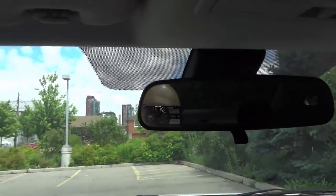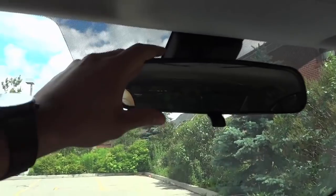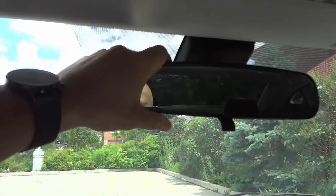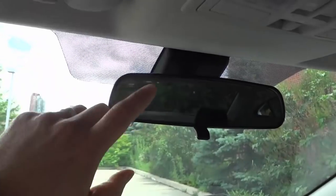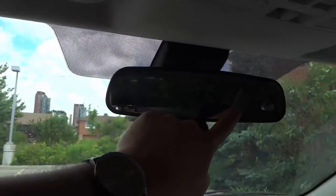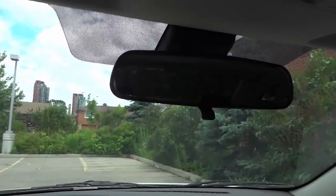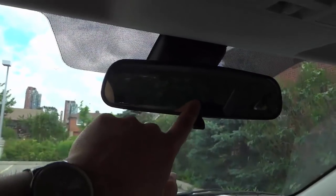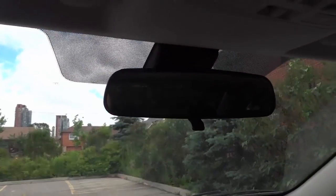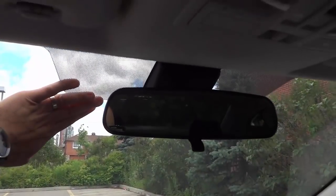Now for the rear view mirror — let's see if we can get this to show. It's not really doing a great job because there's a little bit of a lighting issue right now. What you want to look for — and hopefully you can see this in the camera — is that the rear view mirror should be showing as much of the rear windshield as possible. I'll turn the camera around because it's probably pretty hard to see this in the video. I'm going to try and get it to auto adjust right here.